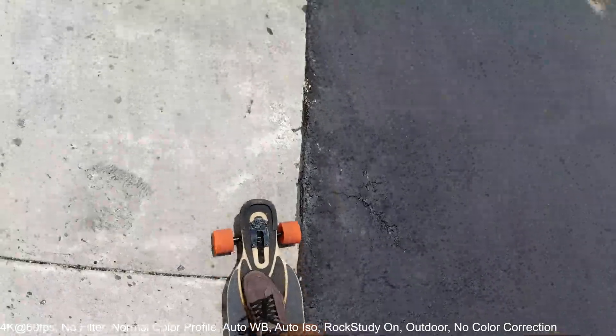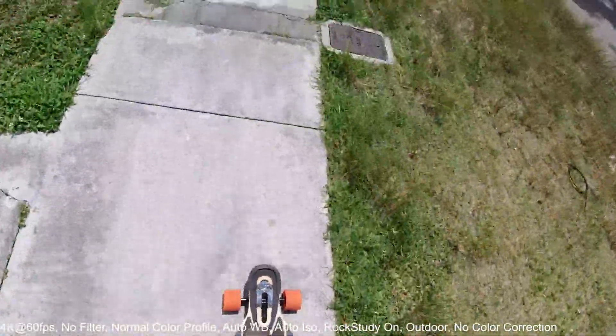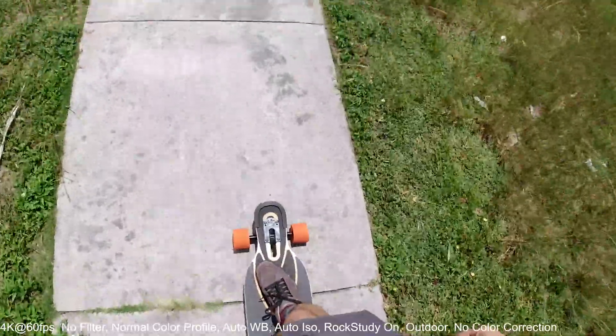It's kind of rough, but if it's as good as a GoPro then it should do just fine.